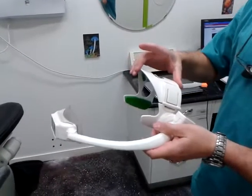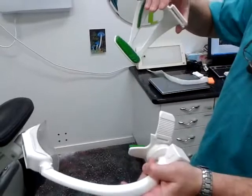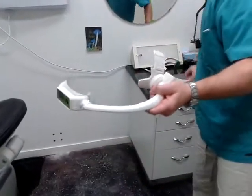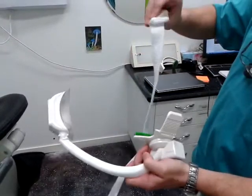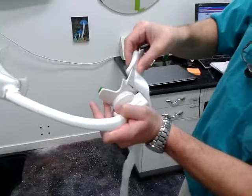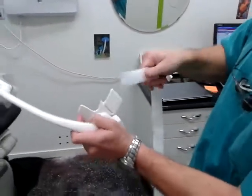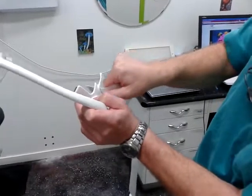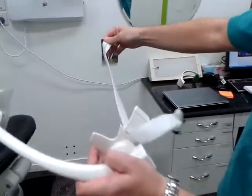Strap operation: instead of the headset, simply remove the headset and grab the strap so that the cushion covers the plastic part. Get the end of the strap inserted here like so, and put it all the way through.